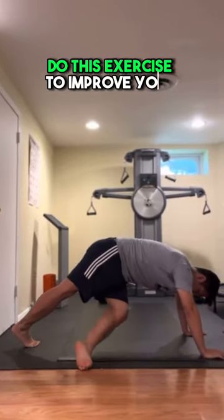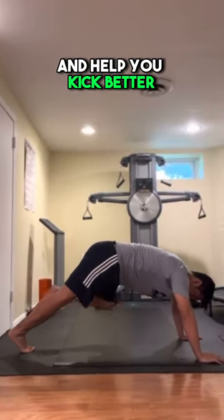Do this exercise to improve your fascia connection and help you kick better.